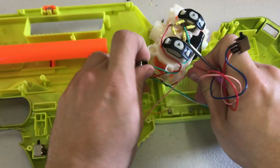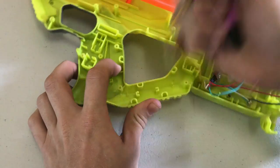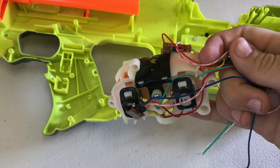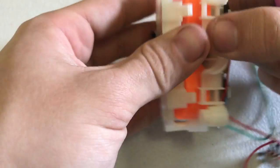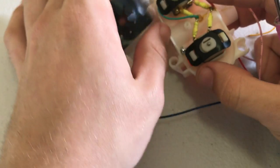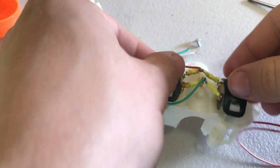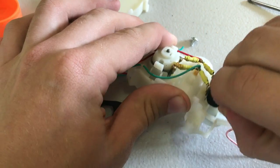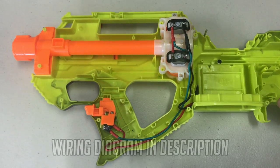Now rip out the stock wire loom. The only part we're keeping from the loom is the flywheel cage. I'm keeping the motor retaining bands for the MTB Rhinos I'm going to be installing. Everything else can be thrown away. Here is our complete loom — this loom works in any semi-auto flywheeler.